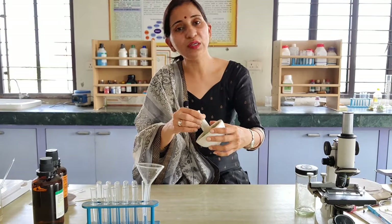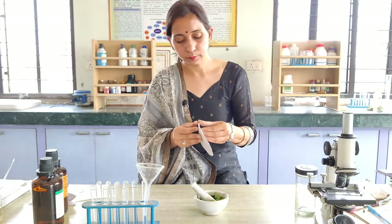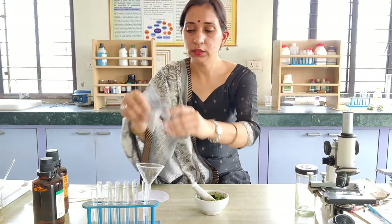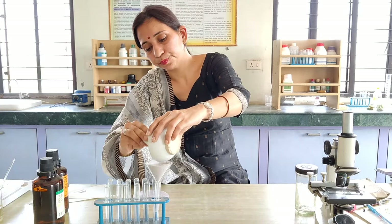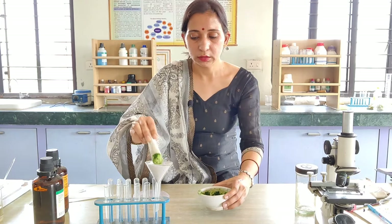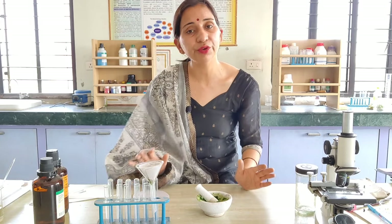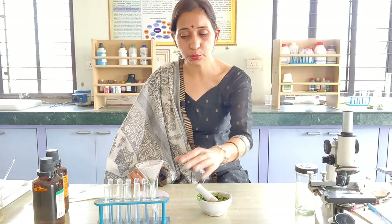As we have prepared this slurry of spinach leaves with acetone solution into a paste form, we have to filter this with a filter paper. We will take the filter paper and place it into the funnel. After filtration, we will get the acetone filtrate, and this acetone filtrate will have the pigments that are present in these spinach leaves.